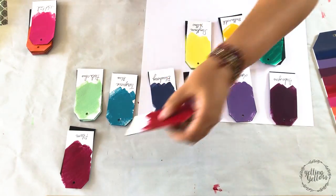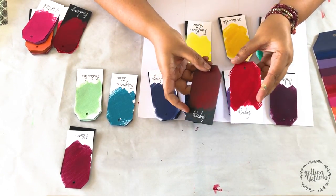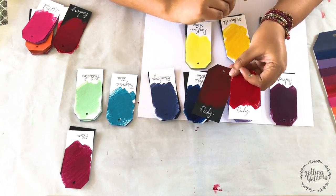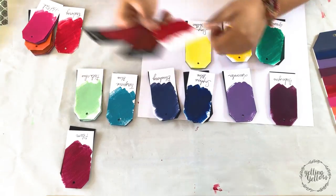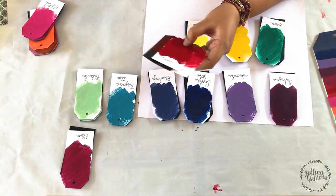The next shade is Ruby. Ruby is a little darker red. It feels a little like brick red — a little bit of brown on it compared to raspberry, which is slightly more pink.